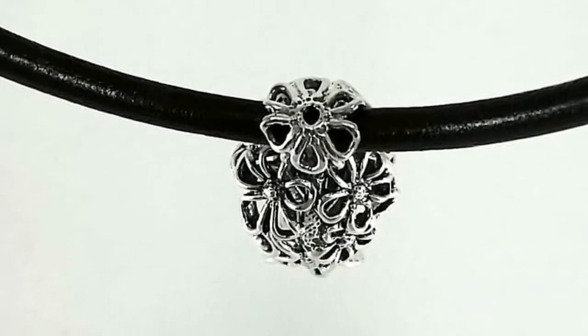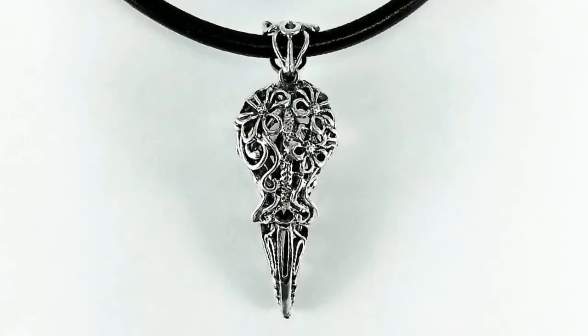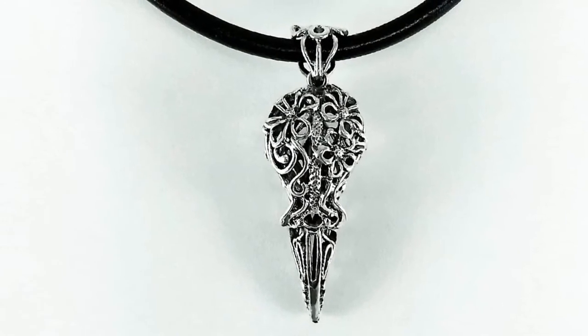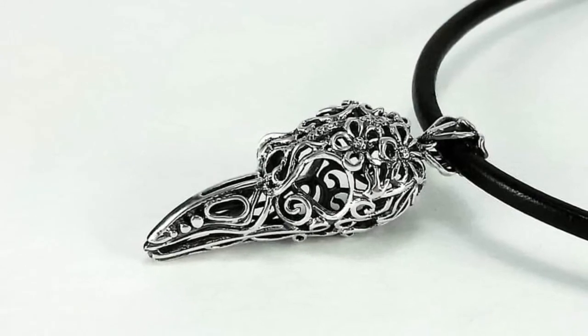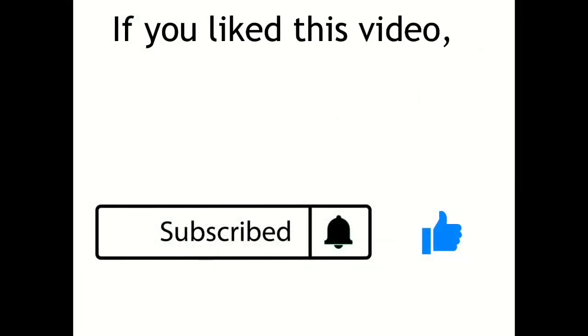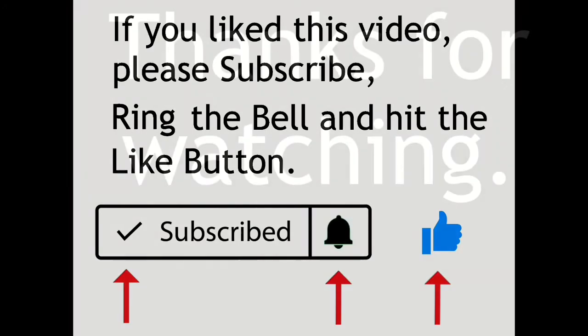That being said, there are also many variables for something not working, like how you've sprued something, the temperature of your metal, and so on. Here you see the final piece in sterling silver that has been oxidized and then polished. I think it turned out really well — I am very happy with how it cast and turned out. Thank you so much for everyone who has watched this. I hope you got something out of it. That's all for now. Bye, until the next one.